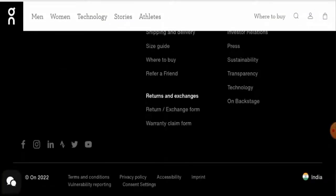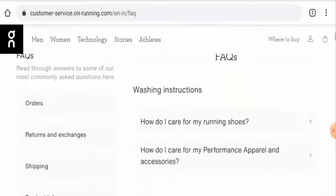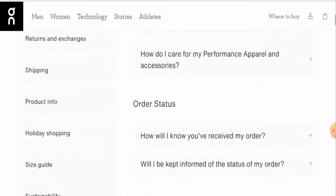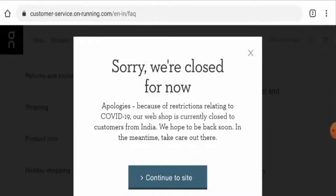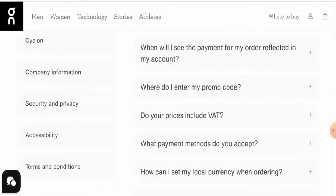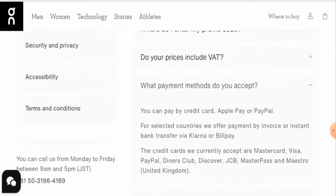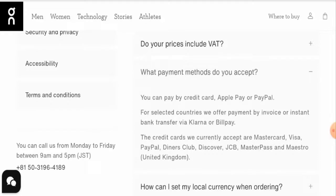Next, we'll check the payment types. Go to the FAQs and then the payment section. Click on 'What payment methods do you accept?' They accept Apple Pay and PayPal. The credit cards they currently accept are Mastercard, Visa, PayPal, Diners Club, Discover, and Maestro — this is for the United Kingdom.